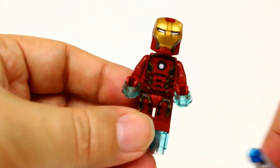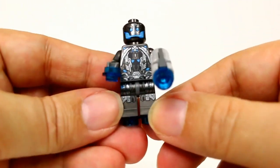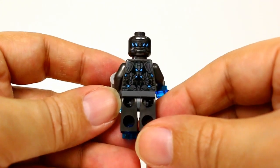We also get two of the Ultron soldiers. They each come with stud shooters. There's a look at the graphics on the front and the back.